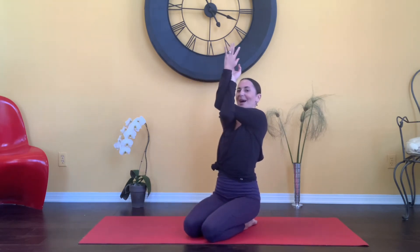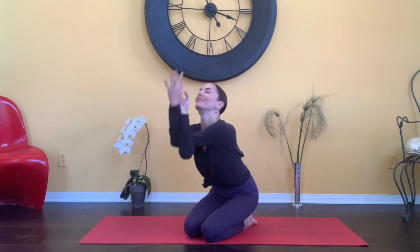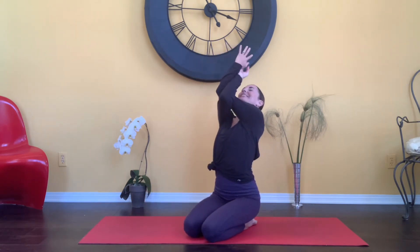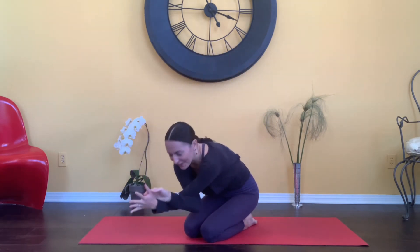Two more times. Coming up, bowing forward. Reaching up, bowing forward. Coming back up to neutral.